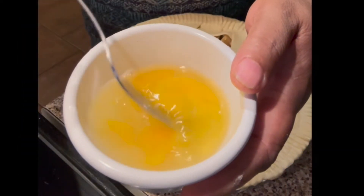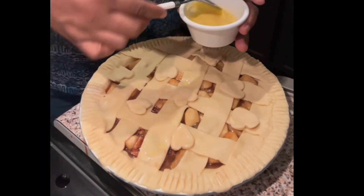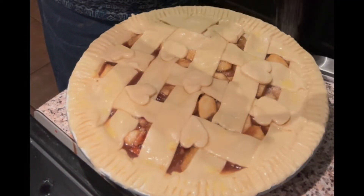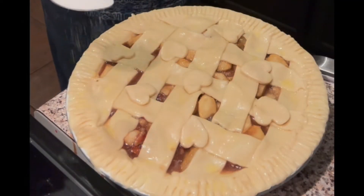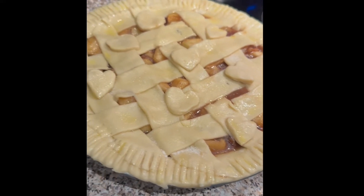Doesn't that look cute? Next I made a little egg wash — that's just a little water and an egg — and I just rubbed it on the top of my pie. I couldn't find my pastry brush so I just used a spoon. After that I just sprinkled on a little sugar to make it a little shiny.